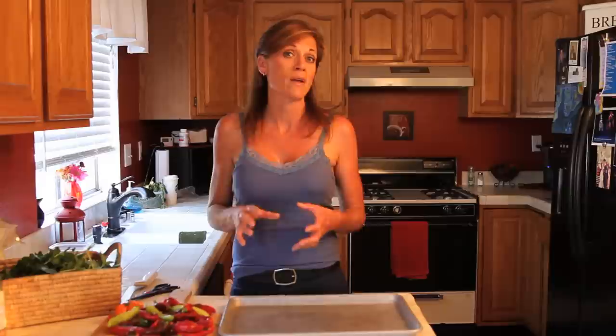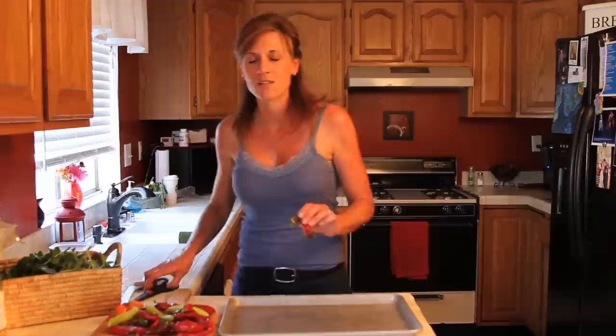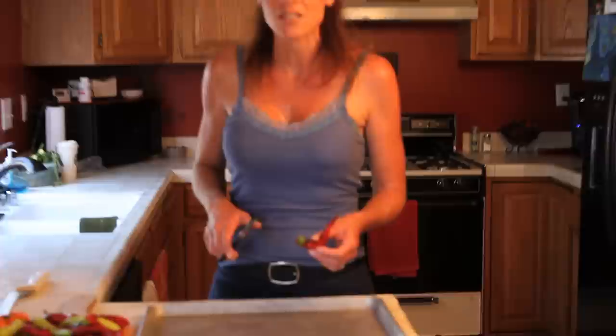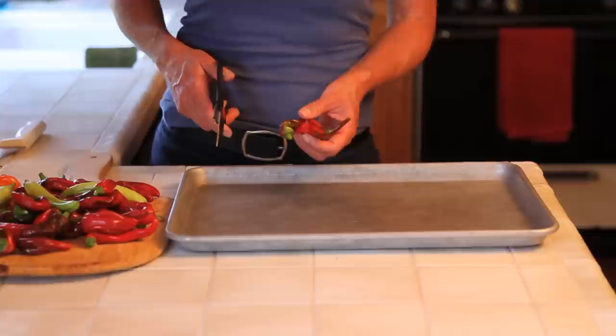This is so easy and so quick, and I really love to have these in my freezer for all kinds of different things. I'm going to use my kitchen shears — or actually just regular scissors that I use in the kitchen — to cut my peppers into strips, which is so much easier than using a knife and so much less time consuming than chopping them into tiny little pieces.